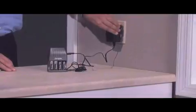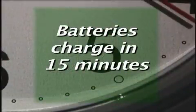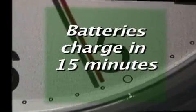When the LED light turns back to green, your batteries are ready. Charging the included batteries only takes 15 minutes. Refer to your owner's manual or visit energizer.com for a complete charging time chart.